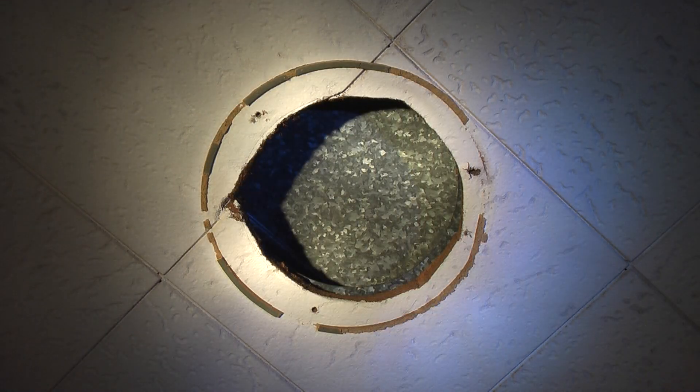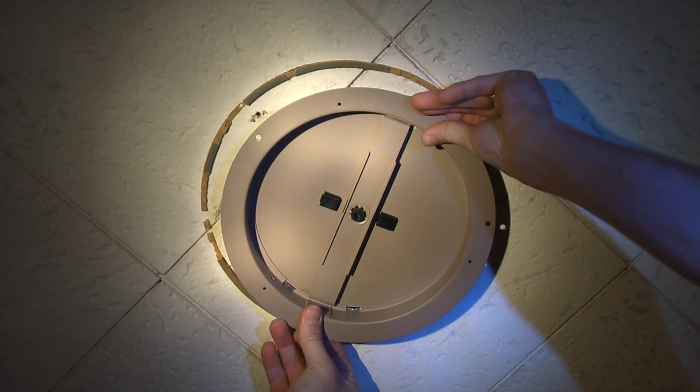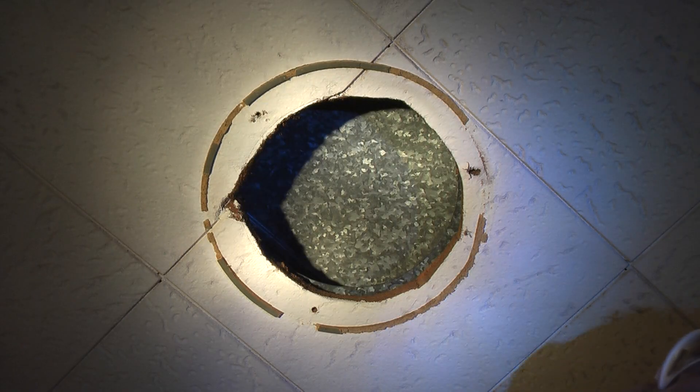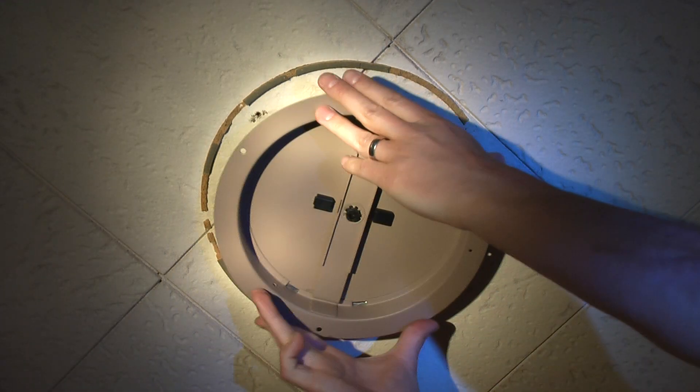I could scrape that off but I think our vent cover will probably cover that anyway. No need. But I can see we might be running into the issue that I thought we would — I'm not going to be able to fit that in.